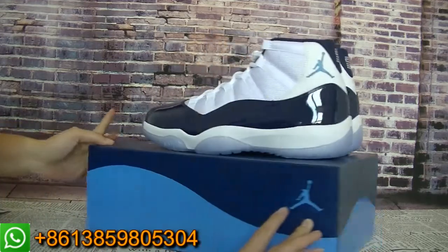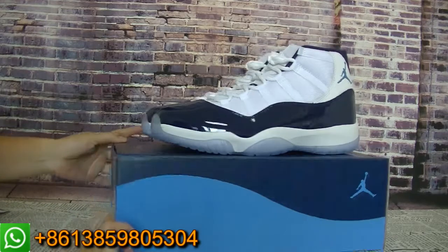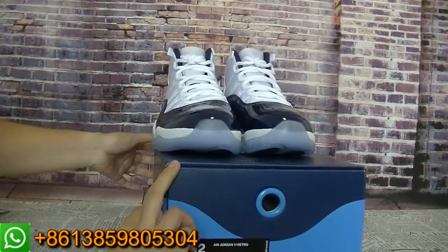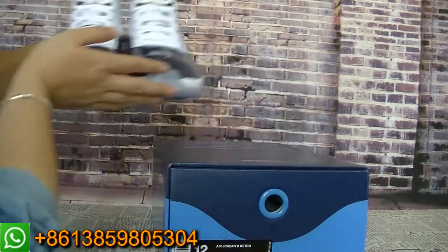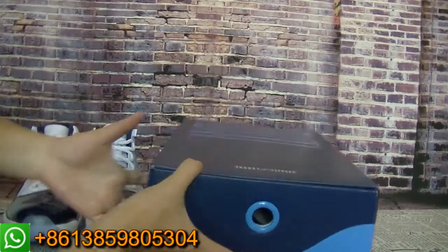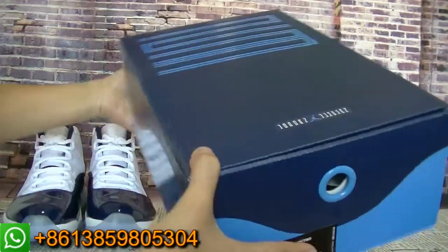Let me show you guys the whole look. And this box — the colorway is so beautiful. Now let me show you guys the box first. This box is so special.